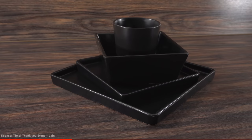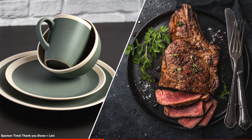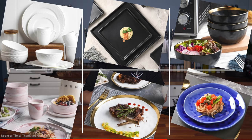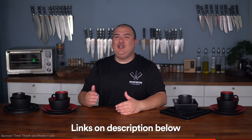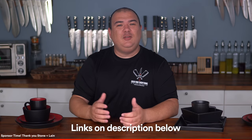Before moving forward I want to thank the awesome sponsor of today's video, Stone Lane. I put a lot of love and effort into my food, and when I'm done I like to plate it in a way that elevates everything I cook. Stone Lane has a modern sleek style, and they also have many different styles you can choose from. They are versatile and perfect for any occasion, and they balance beautifully with all of my recipes. They offer high quality tableware that is also very affordable — durable and great looking. Just click on the link in the description to get yours.